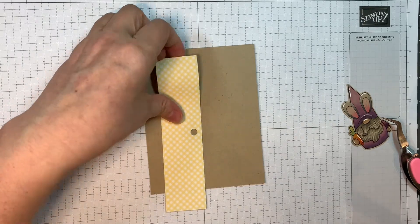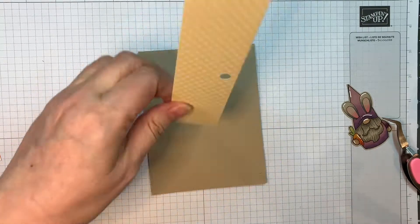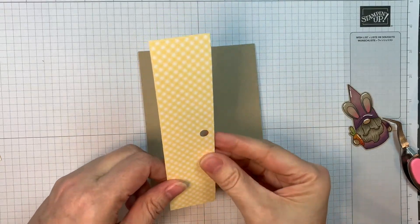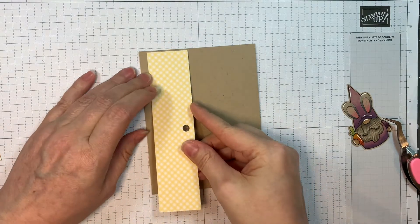So I have two pieces of paper, one and a half inches wide, and I'm going to basically make a nest for my image like I always do.